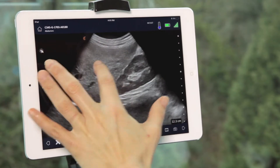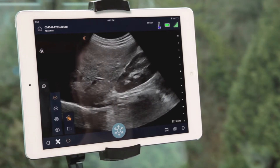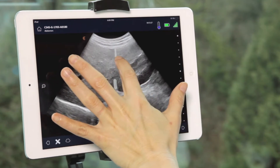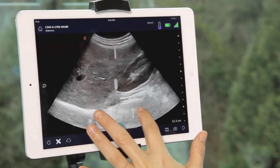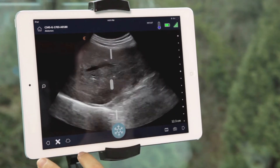Slide your finger up and down to change the depth. By default, the automatic gain is on. To disable this, simply press the image icon and then the orange auto gain icon. You can then adjust near field, far field, and overall gain using the horizontal sliders.